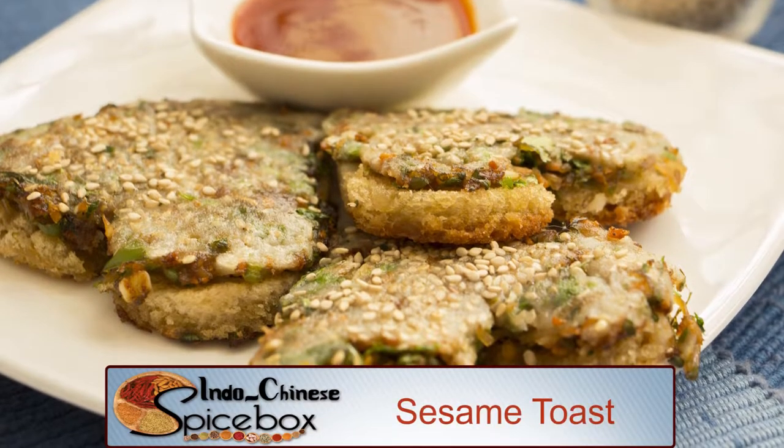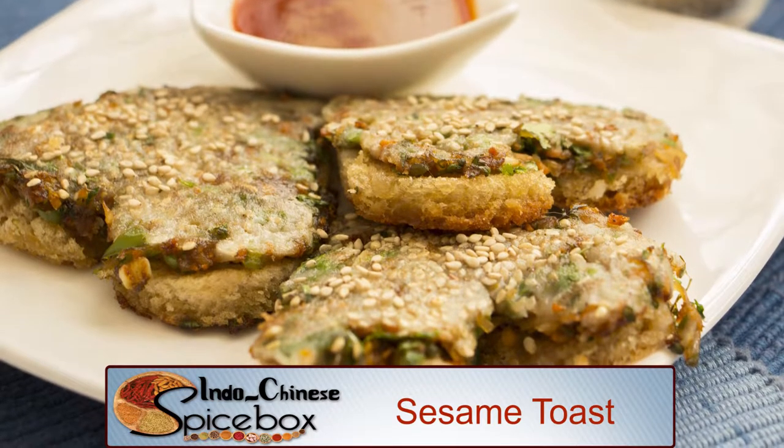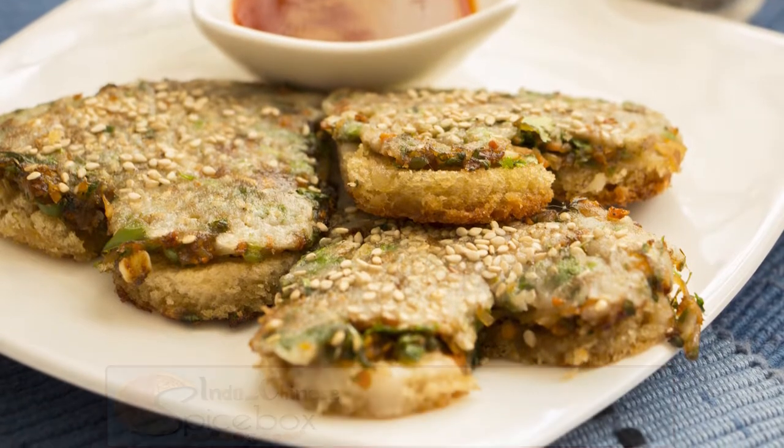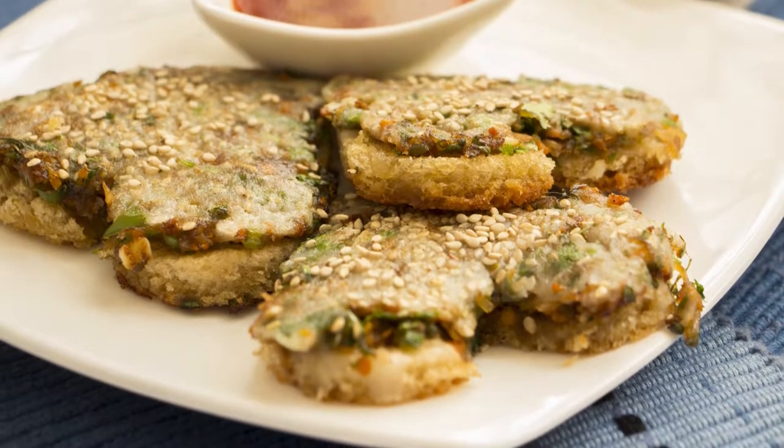Sesame Toast are fried bread slices topped with a stuffing of mixed vegetables, flavored with soy sauce and spices like ginger and garlic, then lightly coated with a flour batter and topped with sesame seeds.